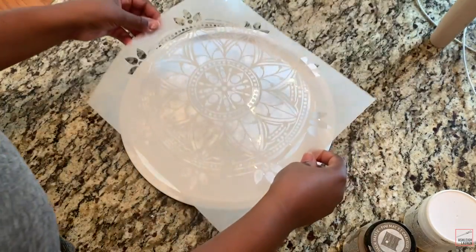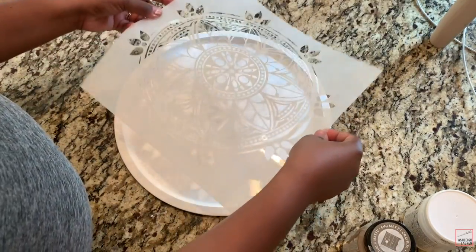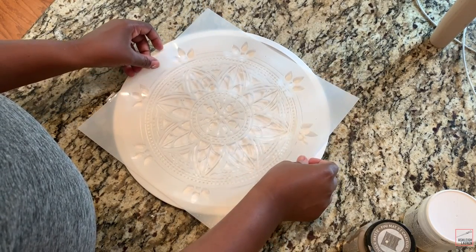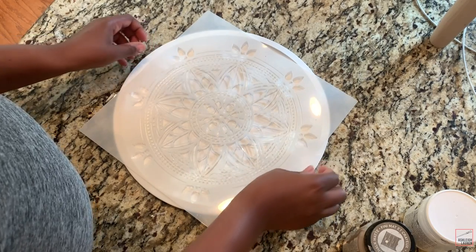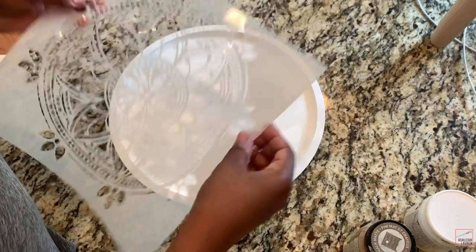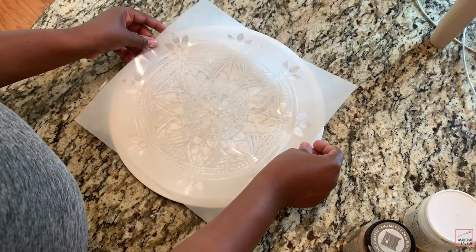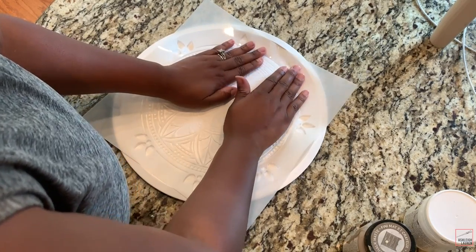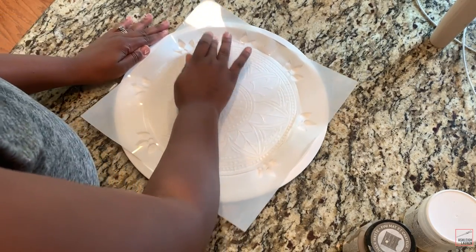After you've peeled your stencil off, add it onto your pan. This particular stencil fits, but since it's square-shaped, it doesn't fully fit the round pan. The petals on the outer portion don't stick onto the pan, so you'll have to press those on manually when you're painting, or skip painting those areas.